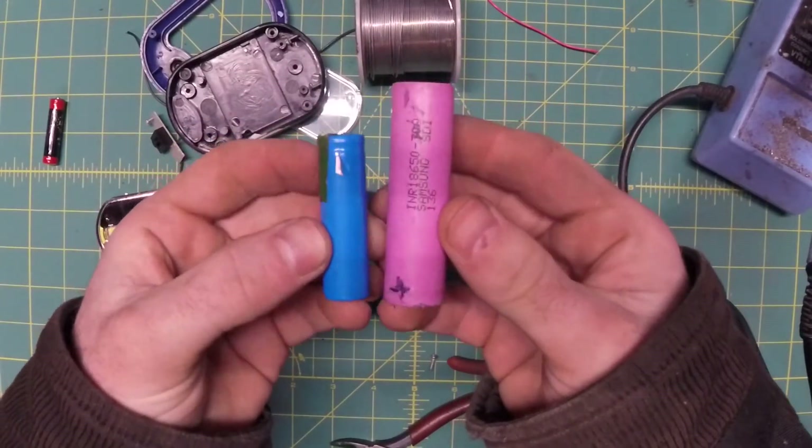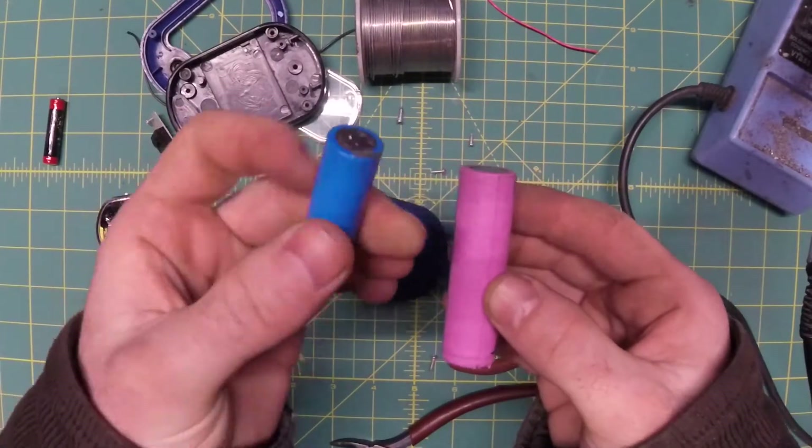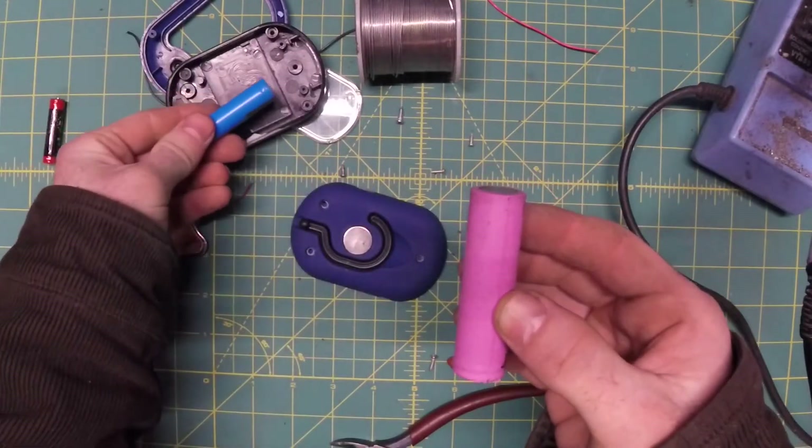It's a lithium-ion cell, just like the 18650. It's 3.7 volts, just like the 18650, but it's much smaller — about the size of a AA battery. I think we can cram it in here.